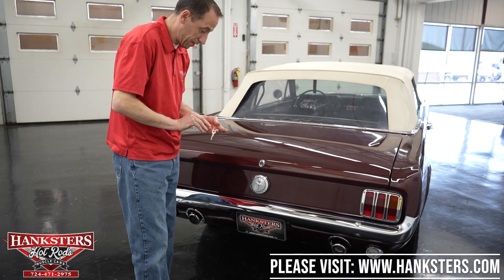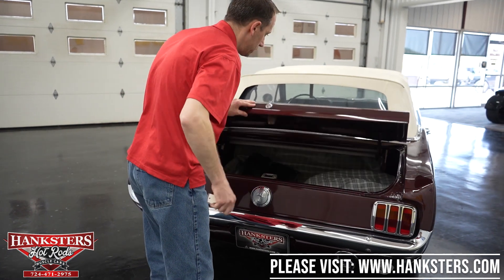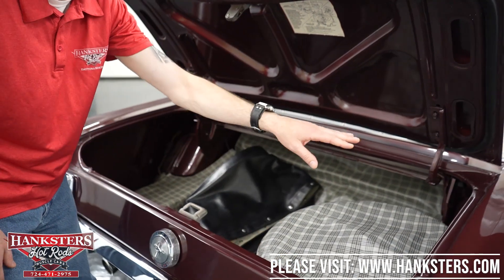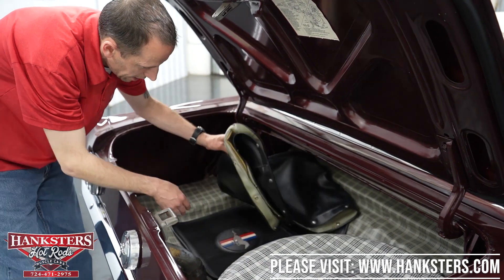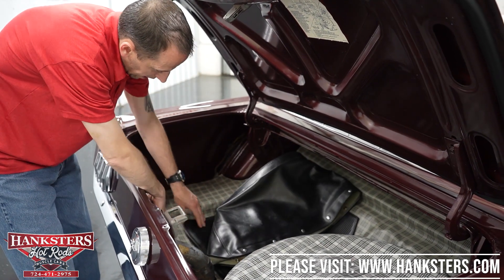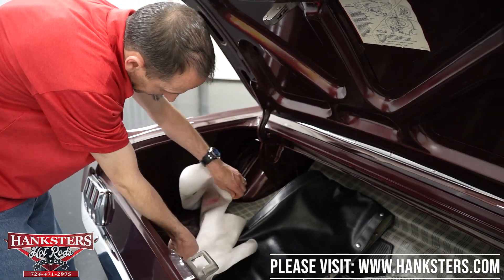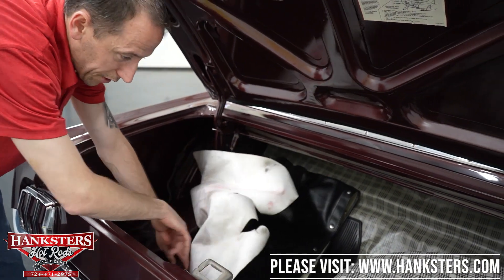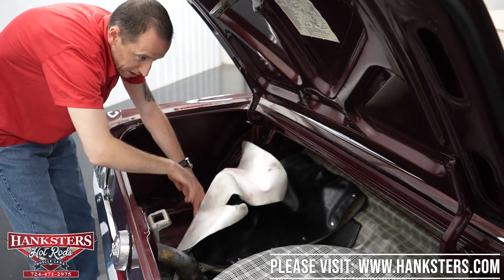We've got dual exhaust with the trumpet tips coming through the rear valence. Opening up the trunk: we do have a steel spare tire in here — it doesn't match the Kregers, but there is a spare. You've got the boot cover for the convertible top and floor mats. The Prancing Pony goes with the vehicle, and there's also the trunk cover. Lifting the floor panel, the floor is in great shape, all painted body color in here. The center section of the floor on this model year is the fuel tank.